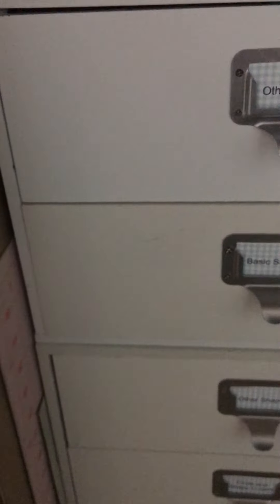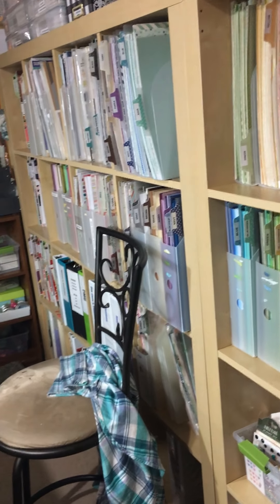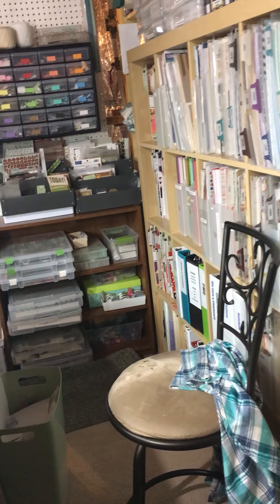Down here I have papers I didn't like that I'm going to use for wallpaper on layouts. I have my little guillotine trimmer, and I found this at Tuesday Morning — it's a tag punch. I don't know why it was like seven bucks, but I can cut tons myself. And then my stool, but usually I stand. I'll load this up to my YouTube and send you a link.